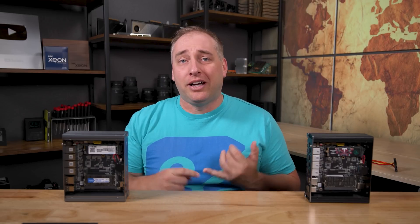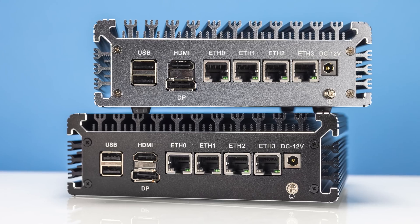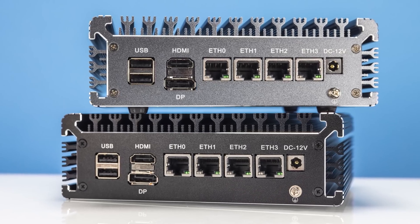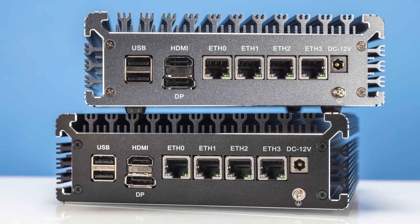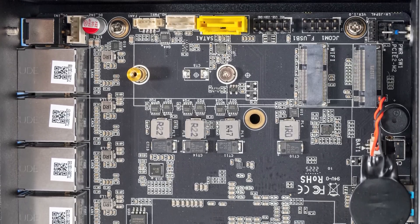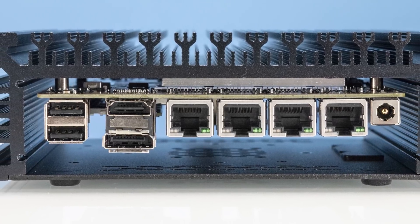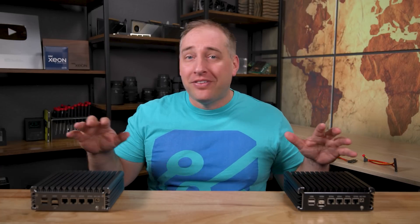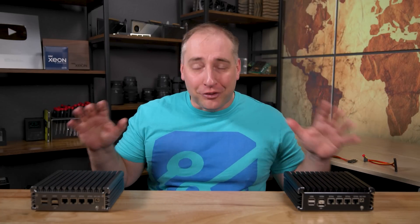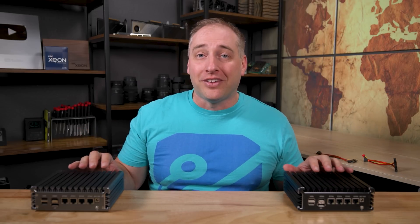The key lessons learned: these units have gotten a lot better since the first ones we reviewed. They were definitely rougher back then. The NIC placement is better, and the thermal management is much improved in these versions. I hope you enjoyed this look at both of these four-port 2.5 gigabit Ethernet AliExpress units. These units have come a long way and I'm a big fan of the newer versions.